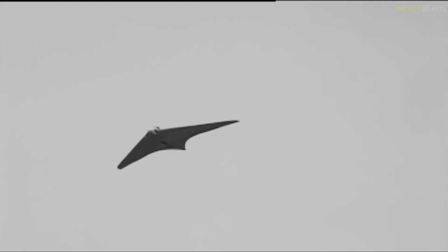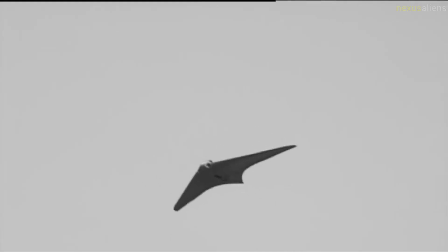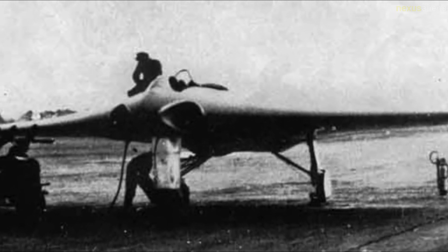The Horton HX, RLM designation Ho 229, was a German prototype fighter bomber initially designed by Remar and Walter Horton to be built by Gothaer Waggonfabrik late in World War II. It was the first flying wing to be powered by jet engines. Based on a flying wing, the Ho 229 lacked all extraneous control surfaces to lower drag.